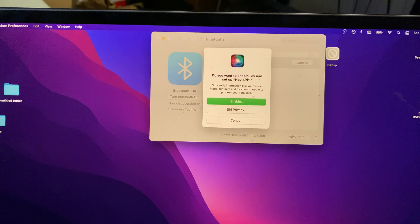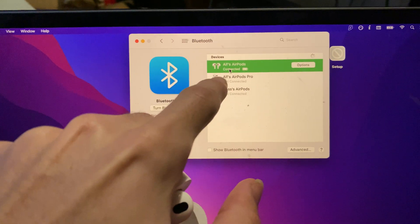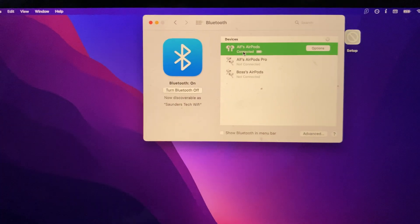You will have a bunch of options here — for example, do you want to enable Siri? I'm just going to click on Cancel for that. And just like that, Alpha's AirPods have been successfully connected to my Mac.